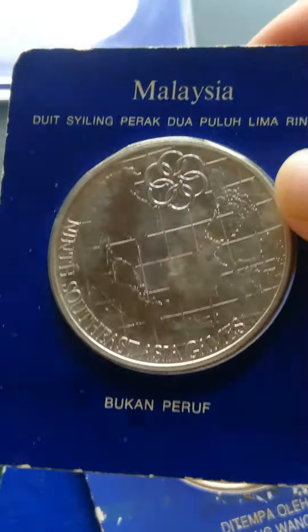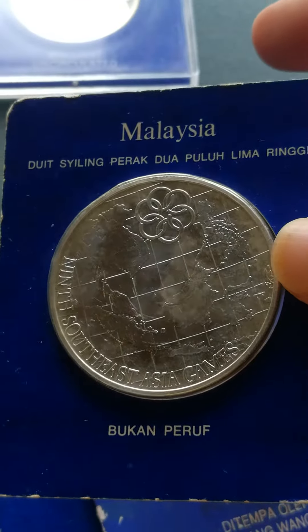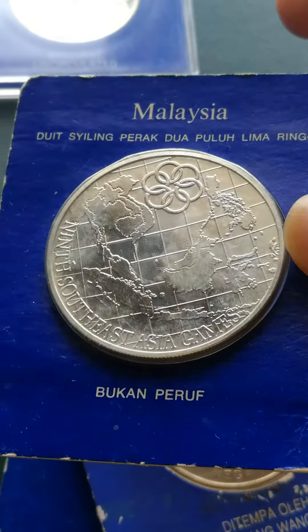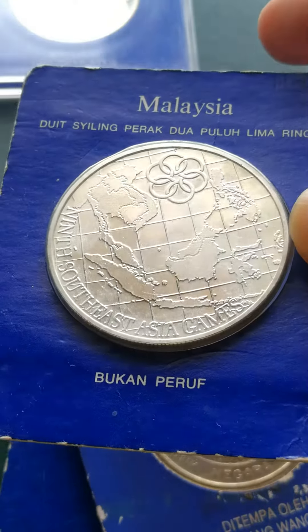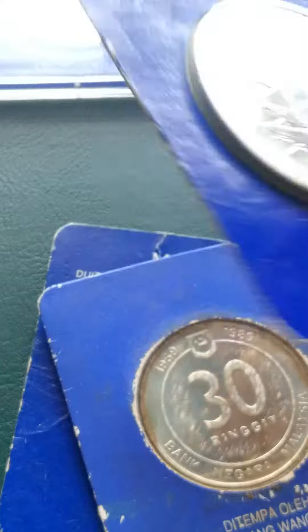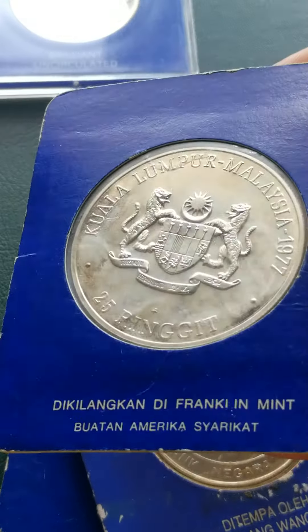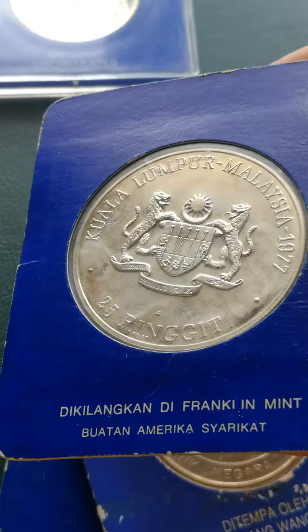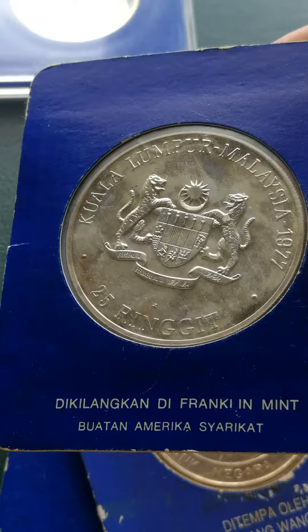Our next coin is a 25 Ringgit coin. It's about an ounce of silver, and this is for the 9th Southeast Asian Sea Games. You can see the region of Southeast Asia on the coin. On the other side, you can see the Malaysia emblem. This is 1977, and it was made in America at the Franklin Mint.